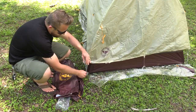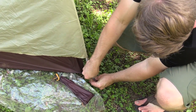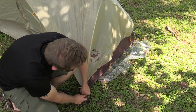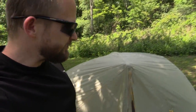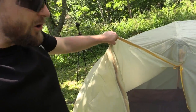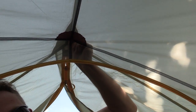Once you have that done, it is time to connect the fly to the body, thanks to these buckles. Once you have the front buckled in, buckle in the back. Now once you have the fly buckled on, before you begin doing any staking, open up the doors and go in, because you can't forget about this top pole. It has a sleeve on both sides where that pole will slide into. Take the pole, slide it into that little sleeve, then go do it on the other side as well.